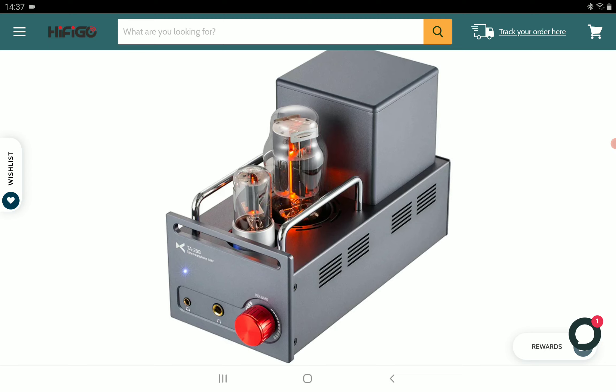The company said they designed the vacuum tube architecture on the TA26S very well, and it will pair well with your headphones and deliver a very good listening experience. It's going to have very low distortion and is equipped with a high quality gold-plated RCA port.